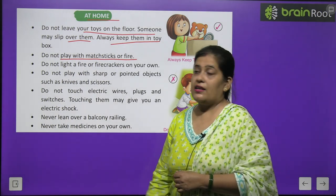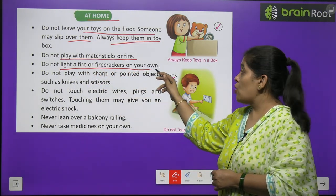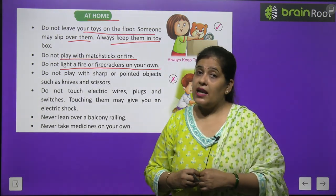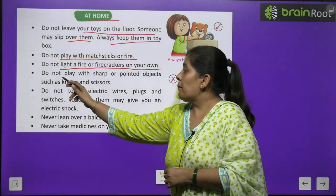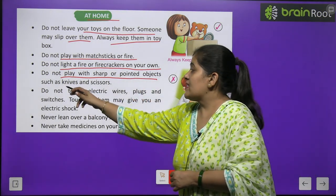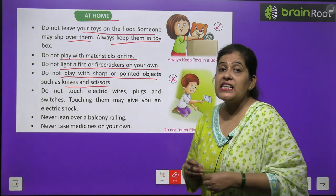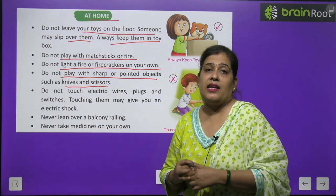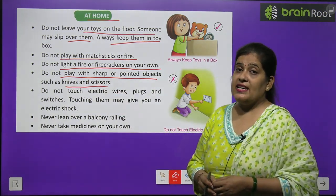Do not light up fire or firecrackers on your own — कभी भी अकेले पटाखे नहीं जलाने चाहिए। Do not play with sharp or pointed objects such as knives and scissors — तेज़धार और नुकीले औज़ारों जैसे चाकू और कैंची से नहीं खेलना चाहिए।